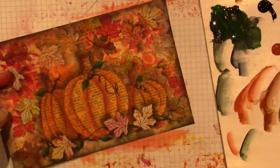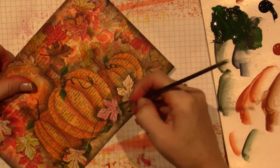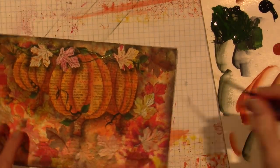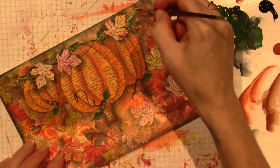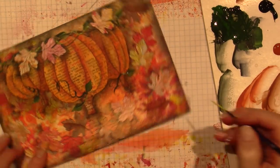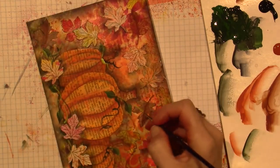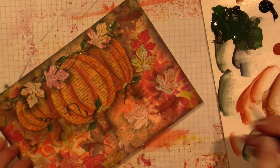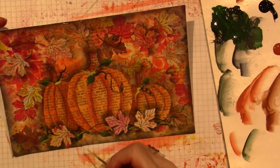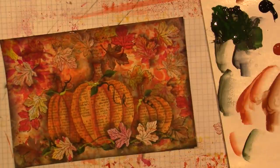I'm going to add a little bit of line work with the citron green, just here and there. I like when I make a little blob and get that extra texture — it just looks pretty. Then I do think I'm going to do some line work with my pen.